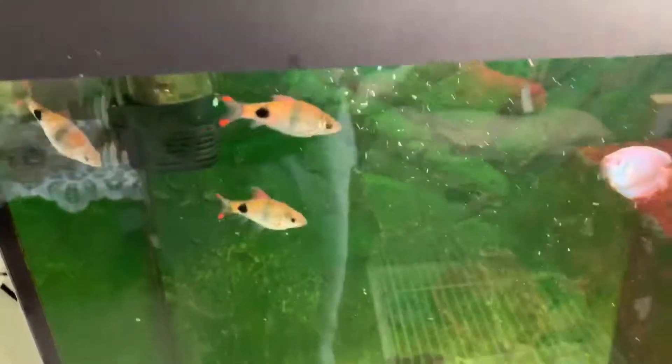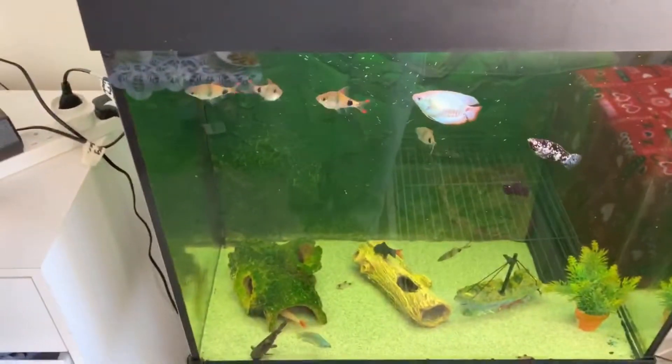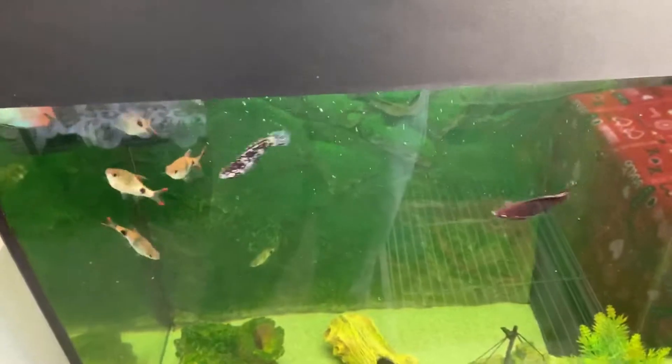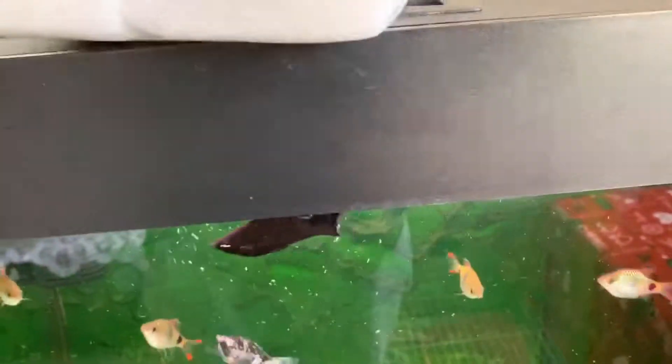Welcome back to Nell's Animal Room. This video will be a water change day plus cleaning out the filter in my 120 liter community fish tank.